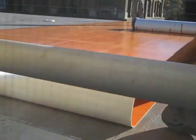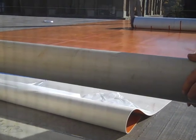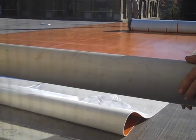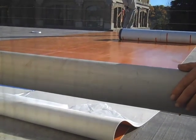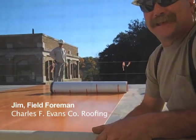The membrane is Sarnafil 476, adhered with a primer and self-adhering backing. The next layer is an HP mat, then three layers of extruded insulation, then a drainage panel, then the overburden, and then the plants.